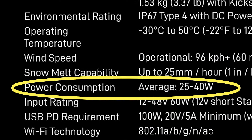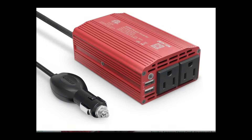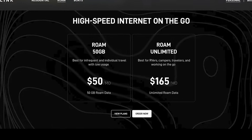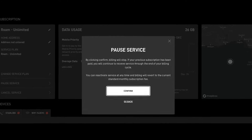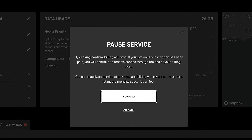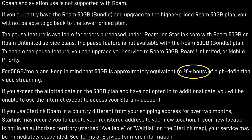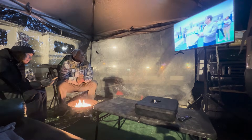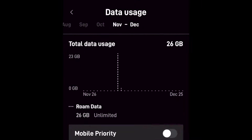The Starlink Mini only consumes about 25 to 35 watts, so it can be powered with a generator, a portable power station, or even a small 100-watt inverter plugged into your vehicle's cigarette lighter. There are two plans you can purchase: the unlimited plan for $165 per month, or a 50 GB plan for $50 a month. The best part is it's a month-to-month service, so you can pause at any time and won't be charged during months you're not using it. They estimate 50 gigs gets you roughly 20-plus hours — I was seeing about 2 gigs per hour with just one smart TV connected.